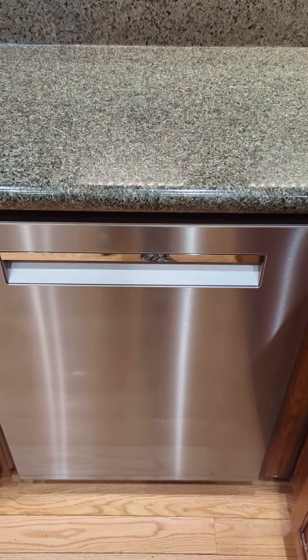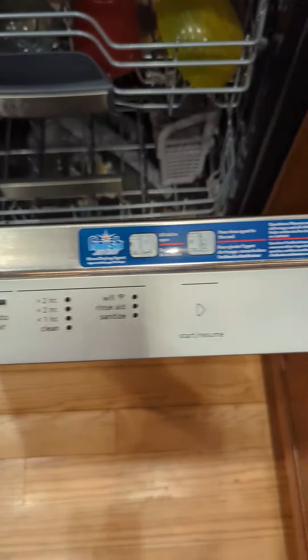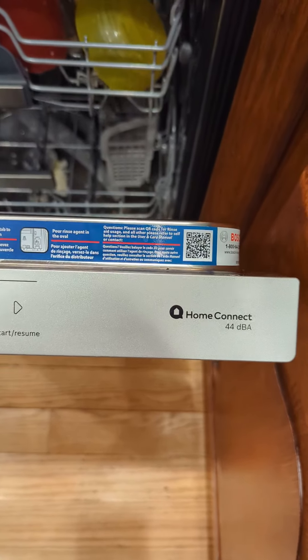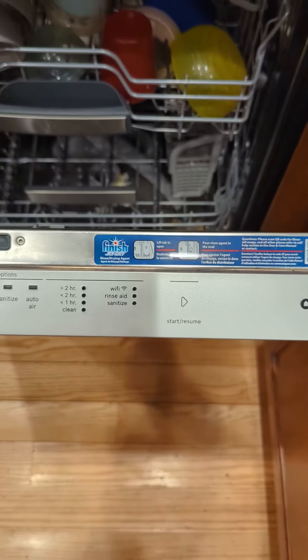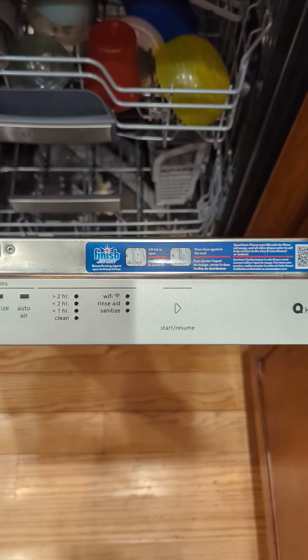This is a brand new dishwasher — the Bosch Silent 500 Series top control. The controls are across the top. A couple things we like about this: you can connect it to Wi-Fi and run the dishwasher from your phone. We have the 800 Series but it was an older version that did not have the Bluetooth or wireless connect.